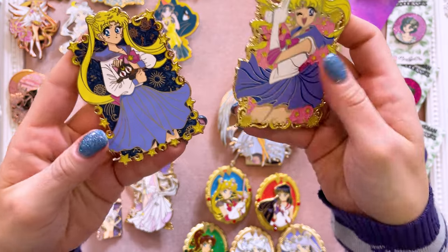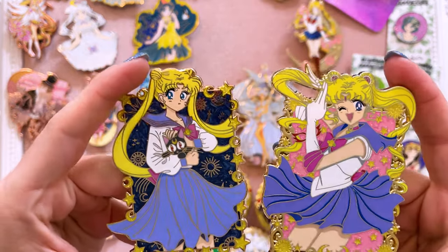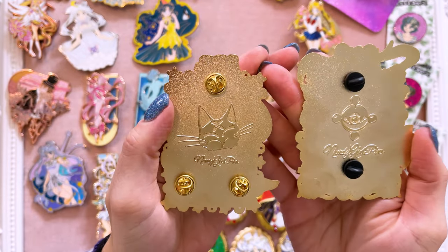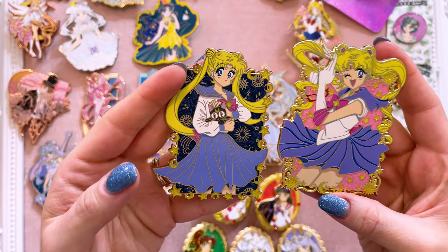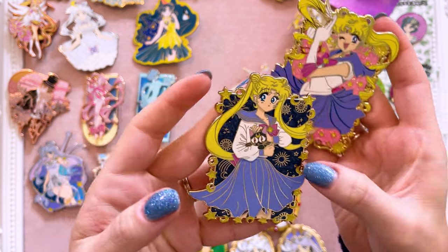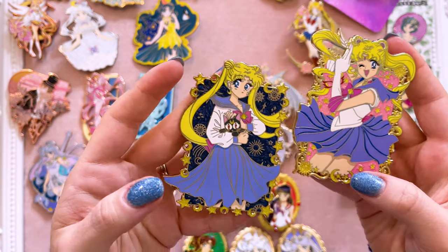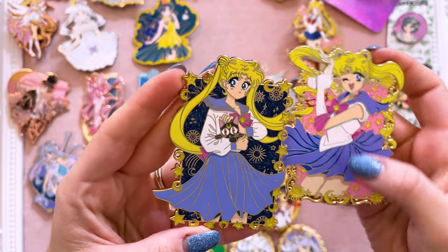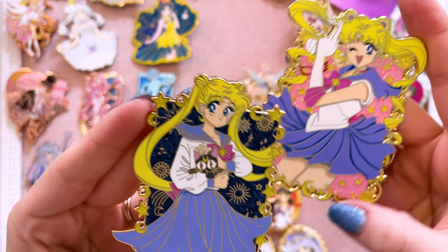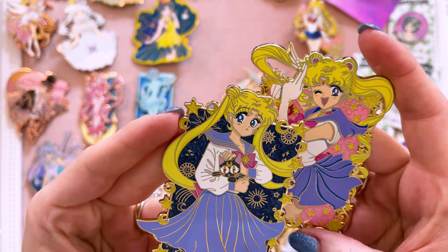Moving on — let's go ahead and start with Nerdy Girl Pins, who you have seen on the channel before. Nerdy Girl Pins has started a really cute manga series and I'm loving it. Different back stamps on each one and both are in gold. I really like the glittery background on this one. I love the pearlescent swirl on the one of Usagi in her school uniform, and there are little details like glitter in her transformation brooch. I love the screen printing done on her eyes — they look really lovely. Super cute.